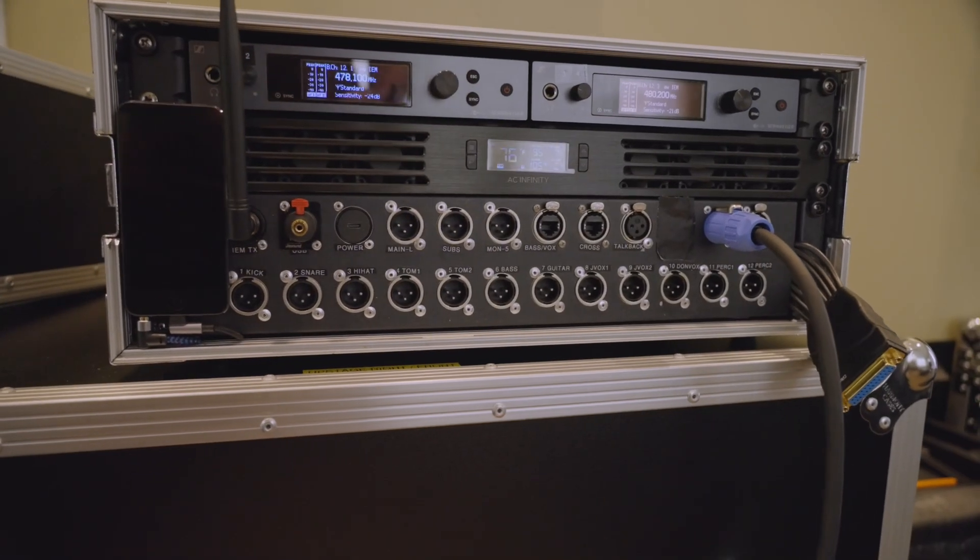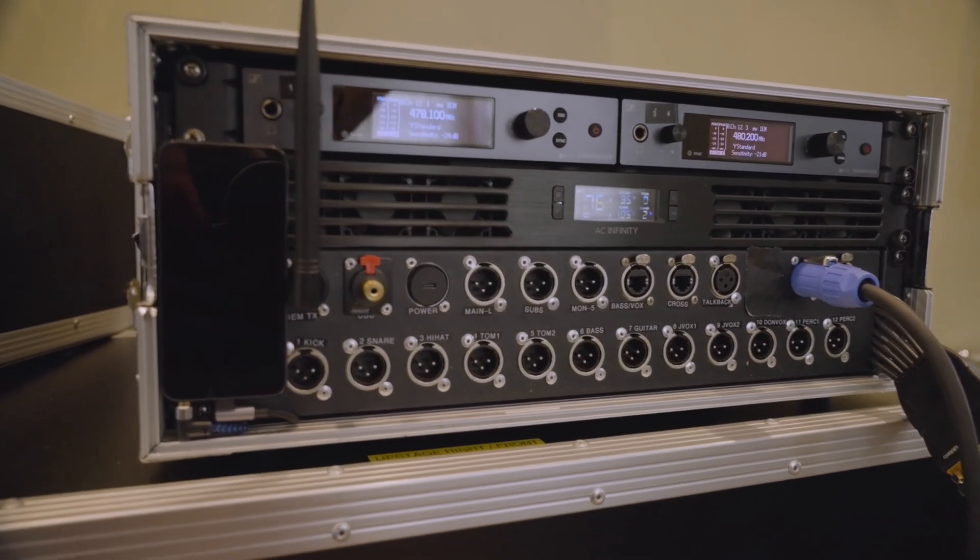That was a quick tour of our monitor split and rack. If you have any questions, feel free to reach out in the comments.